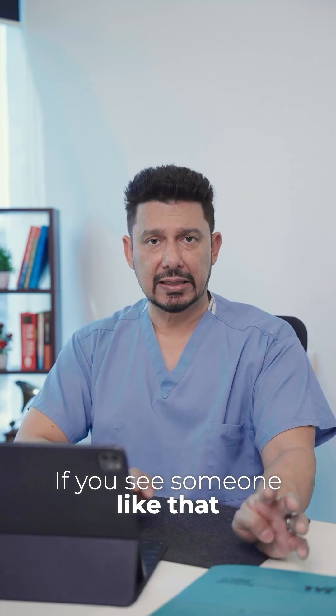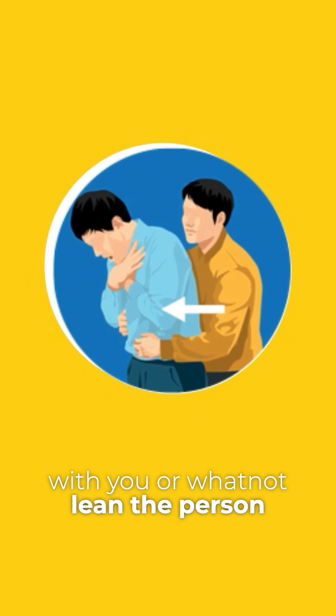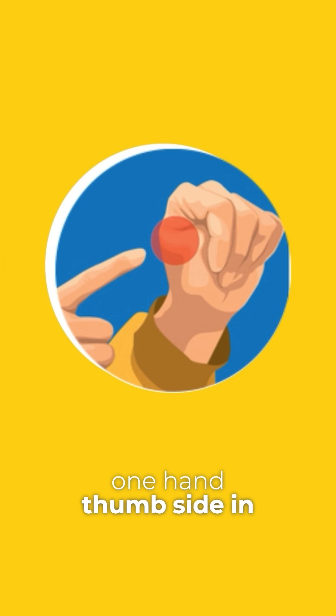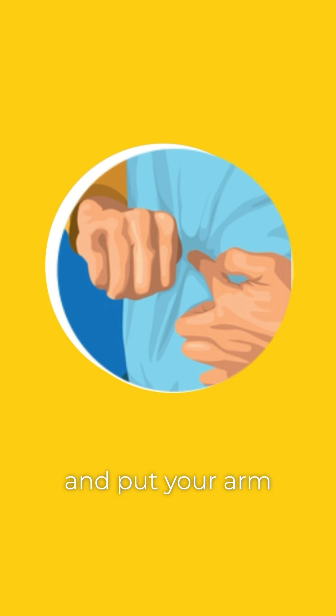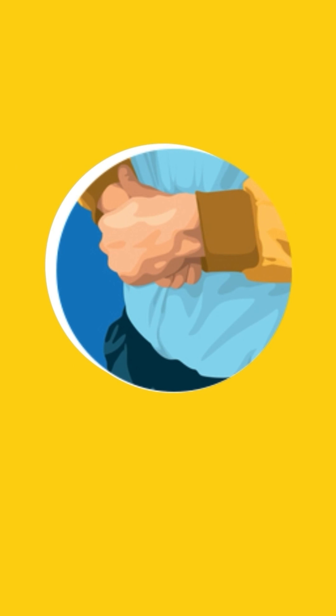If you see someone like that and they've just been eating with you or whatnot, lean the person forward slightly and stand behind them. Make a fist with one hand, thumb side in, and put your arm around them just at the level of the xiphoid process — below that — and grasp your fist with the other hand near the top of the stomach.